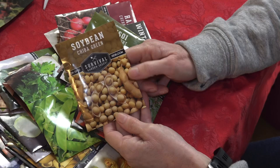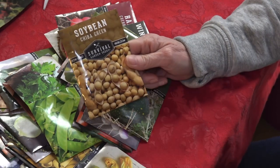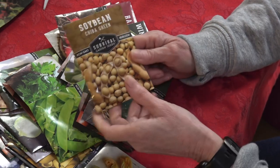Soybeans — we've never grown soybeans before, but it's not to say we can't. I'm pretty eager to do some investigating and see what we can come up with and what we need to do to grow some of these.